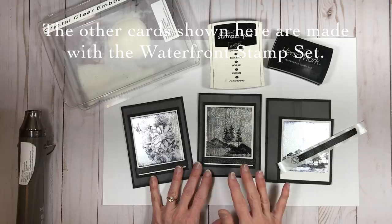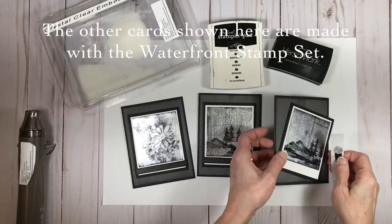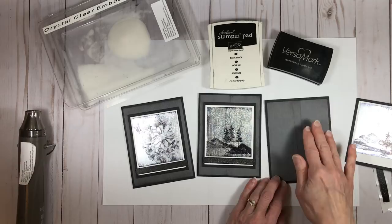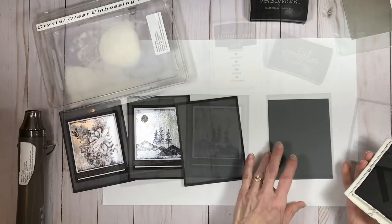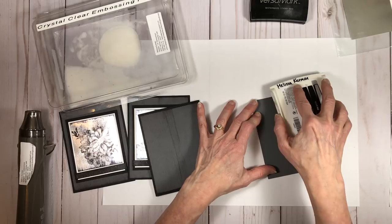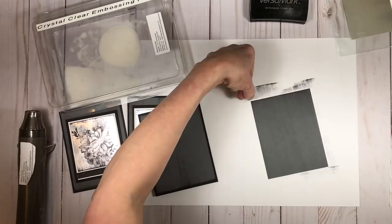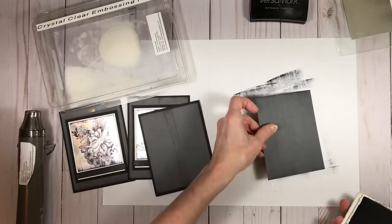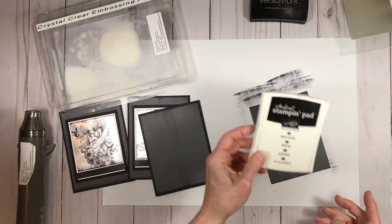I'm going to start by showing the basics of how to put the card together. It's just a basic black card base, and I use the direct-to-paper technique to streak archival black onto the basic gray. I'm using the edge of the ink pad, holding my paper down and gently rubbing it, going from both sides to catch a little bit of black at the top for a slightly darker edge.